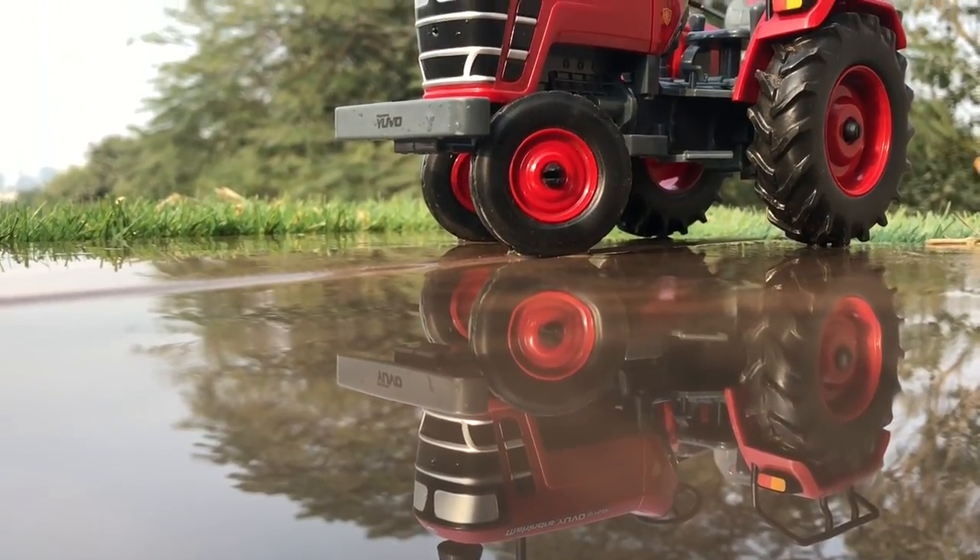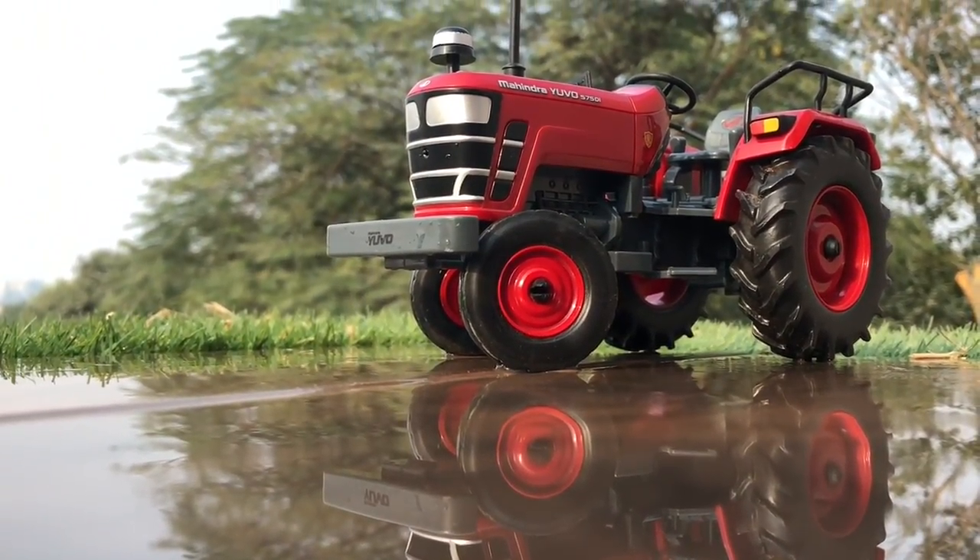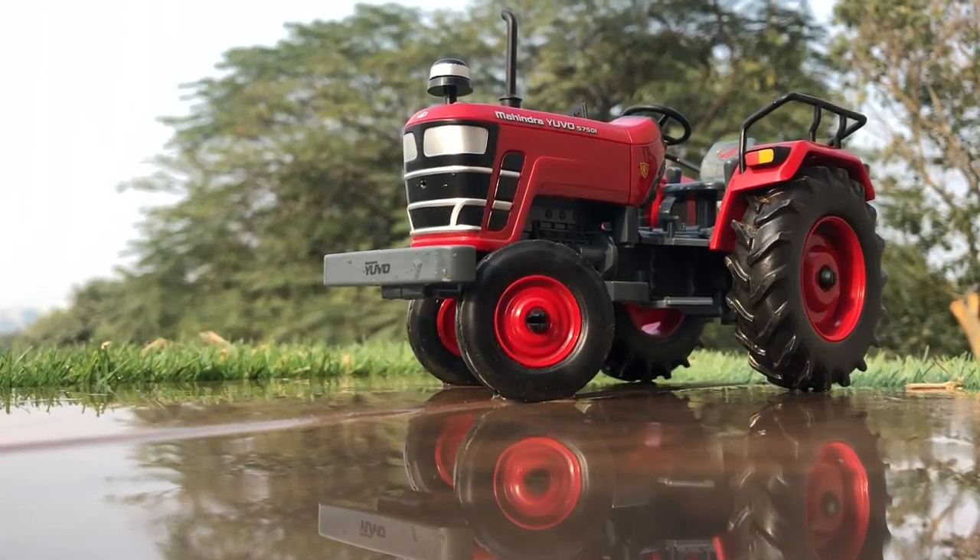Hope you have enjoyed the video. I bought this model for a miniature farm, and you can see that farm in future Diecast unboxing videos — hope you'll like that as well. Jai Hind, Vande Mataram.